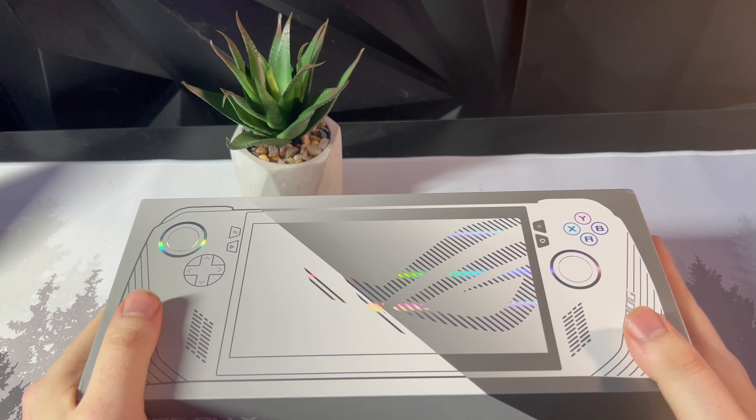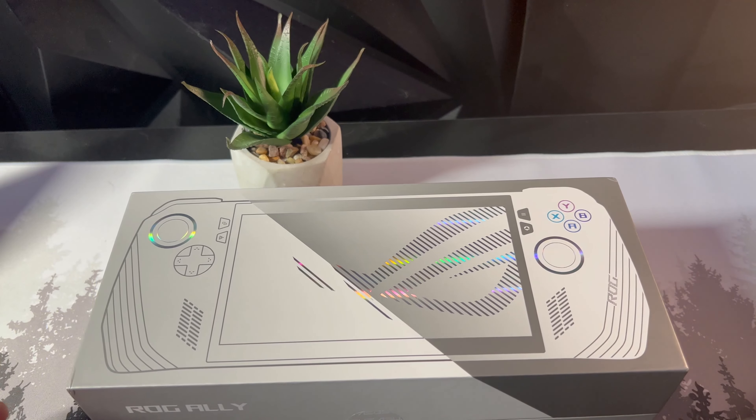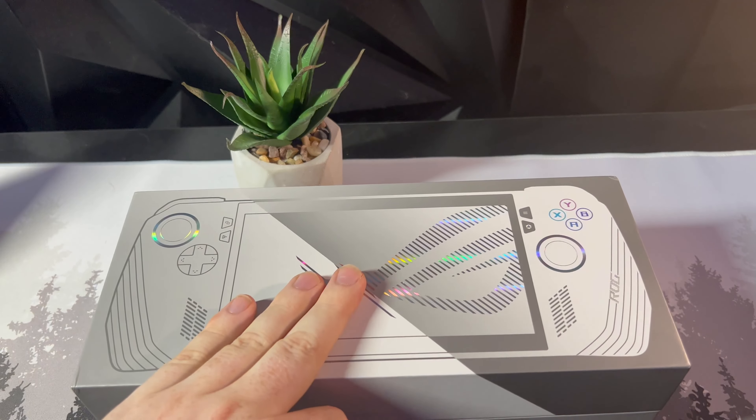My name is ReleaseRadar and it is finally time for me to unbox my Asus ROG Ally. I got this a day late because Best Buy messed up some stuff with my payment, but it's here and it's ready to unbox. I got this like five minutes ago, so let's just get straight into it.